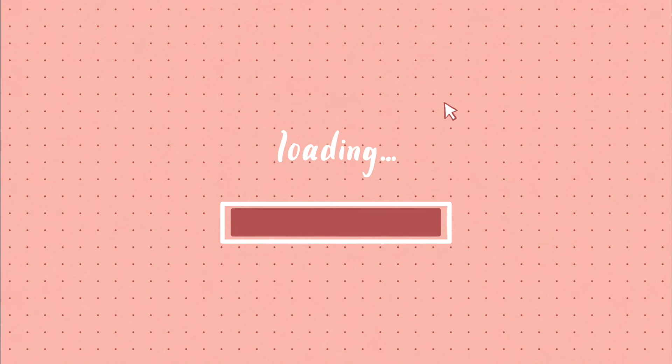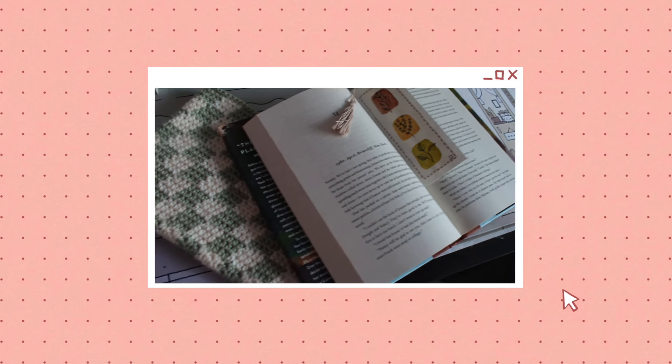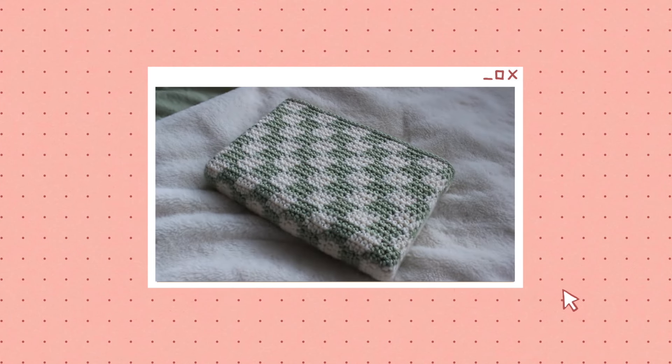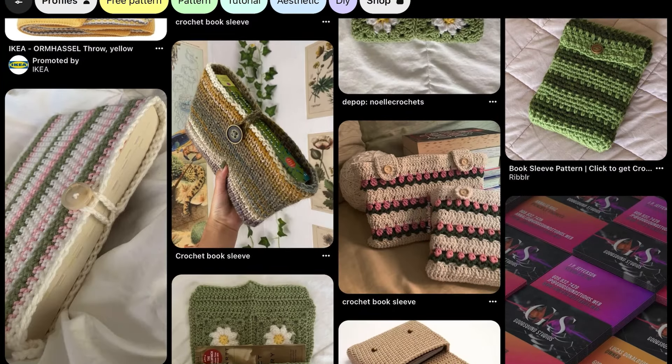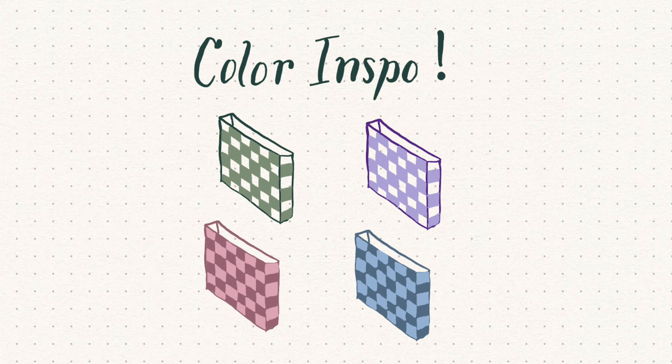Hey everyone, welcome back to my channel. Today I'm going to be showing you how to crochet this super cute checkered book cover. I've seen these cute cases on Pinterest recently, and I loved this one in particular, so today we're going to be recreating this checkered one.